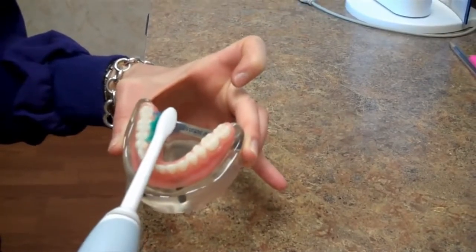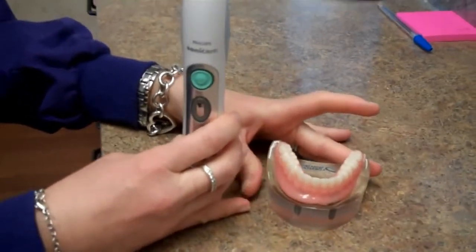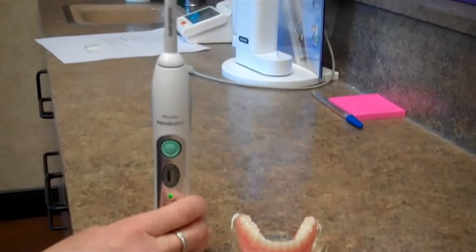You want to use the entire two-minute cycle that the Sonicare offers — it beeps every 30 seconds. In some cases, I recommend using two minutes on the upper teeth and a whole two-minute cycle on the lower teeth.